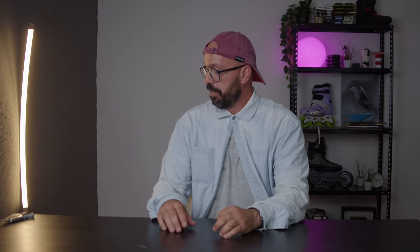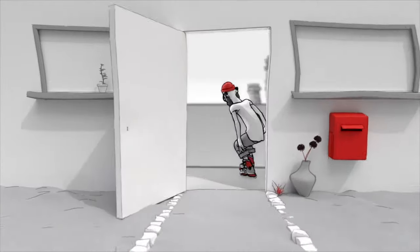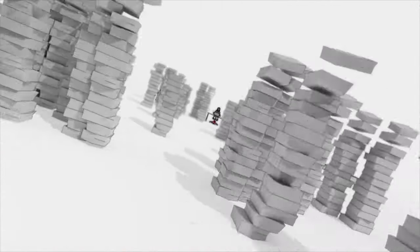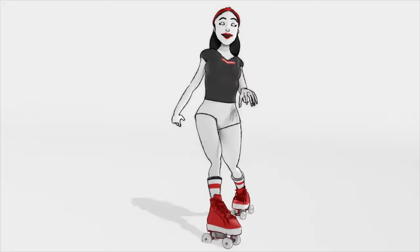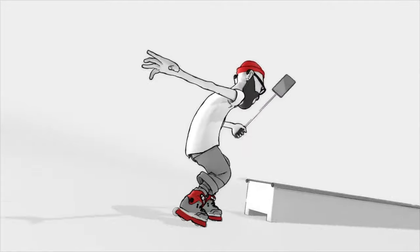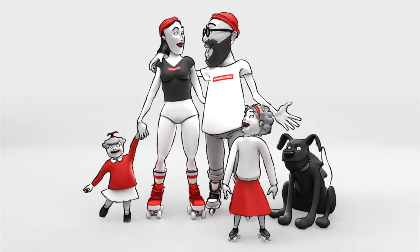Today we are going to be talking about the second box that Powerslide sent me, and that is this one right here. The skate that's inside this box - I have spoken about this skate kind of before on this channel.